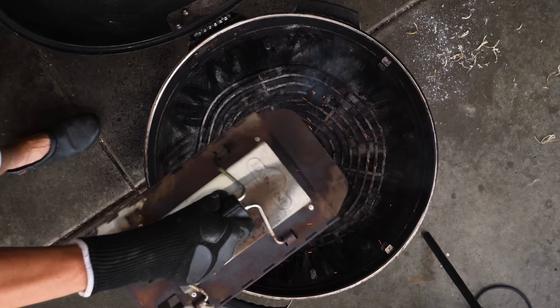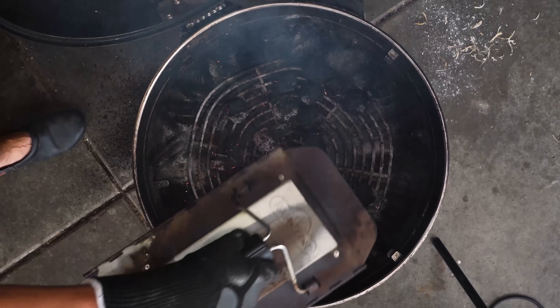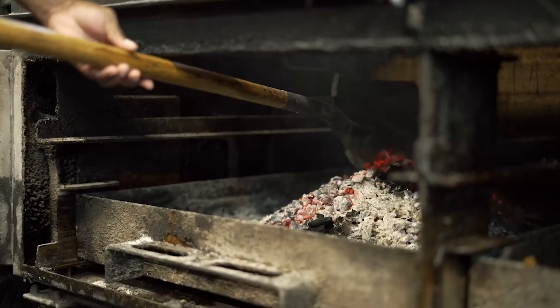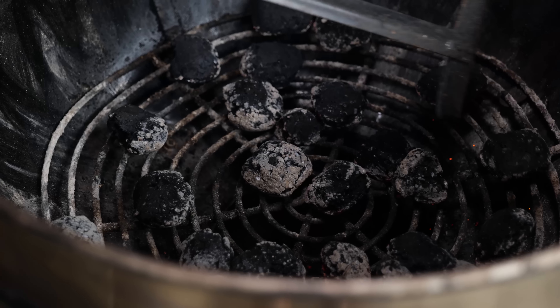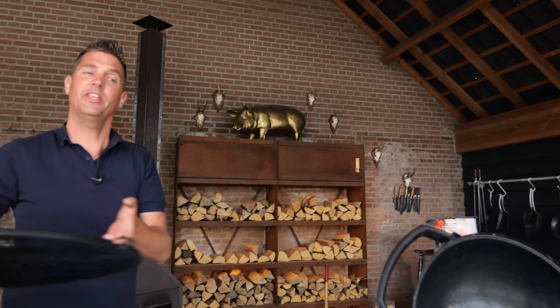I'm going to fire up my barbecue. First thing I'm going to do is put in some briquettes and spread them out. The idea is that we're recreating the style of barbecue they have in the Carolina states — North and South — where they love to cook over burned-down embers from a fire, spread them out, and place the whole hog on top.